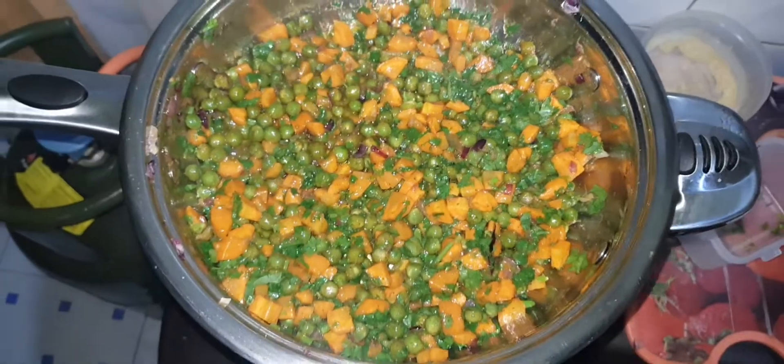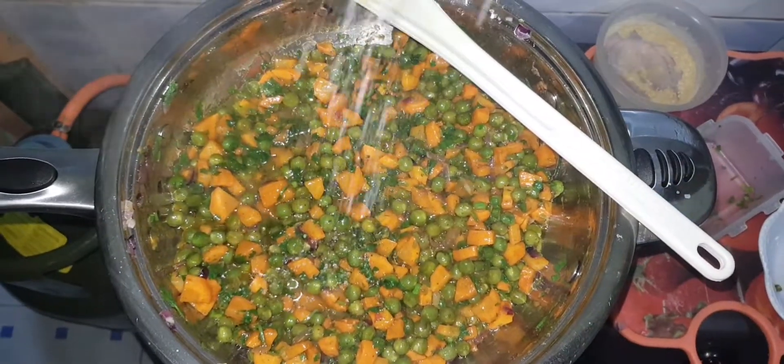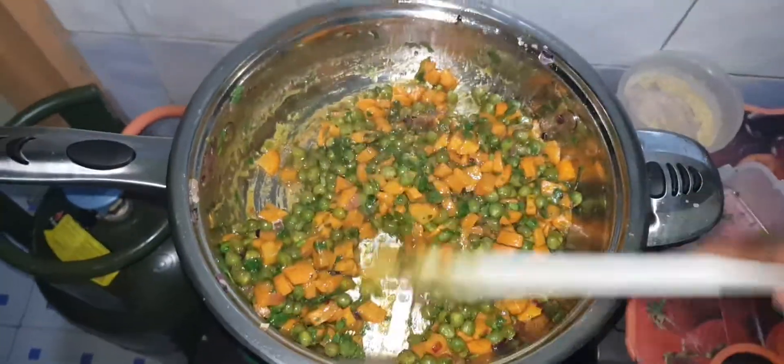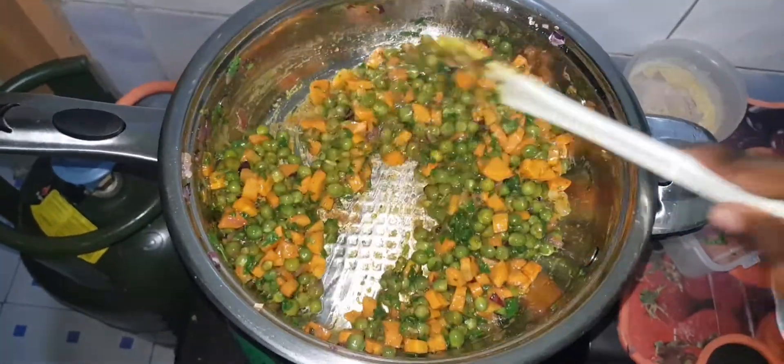You can see the onions, the carrots, the danias — they are all well balanced. Now we add salt, but just a little, because of the amount of vegetables you have on the pan and because the rice was already boiled with salt.